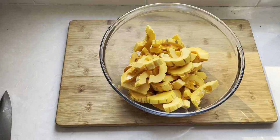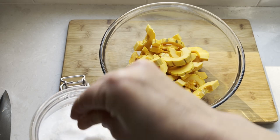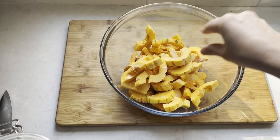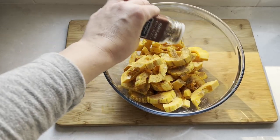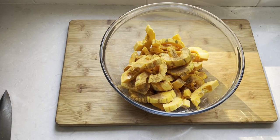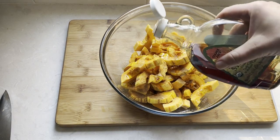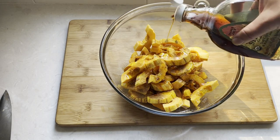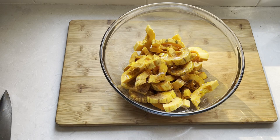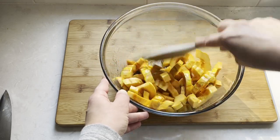Once your slices are ready, let's season them with salt, cinnamon or pumpkin spice, and about two tablespoons of olive oil, and about one to two tablespoons of maple syrup. As you can see I'm just adding things by eye. Give everything a really good mix to make sure all the squashes are evenly coated in seasoning.